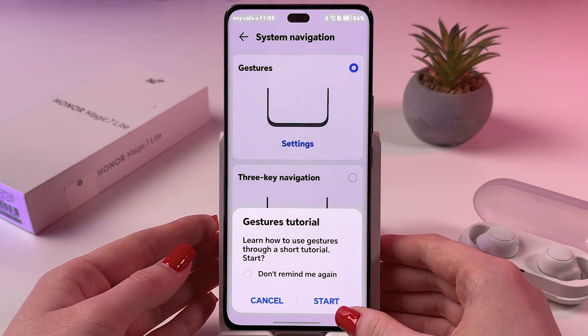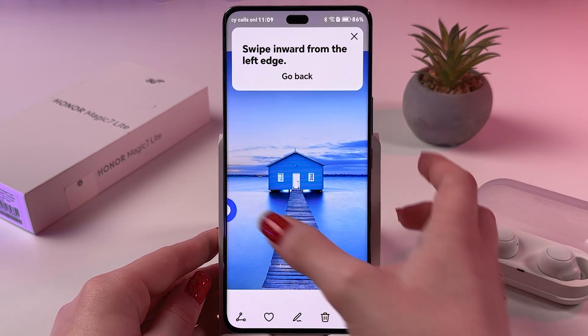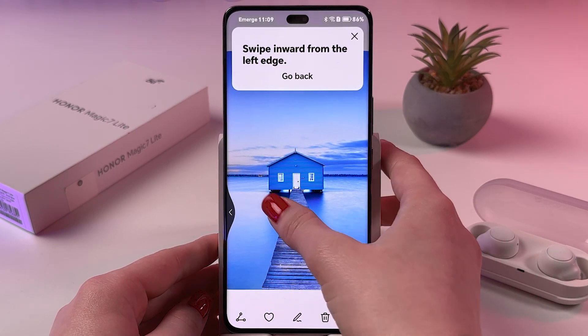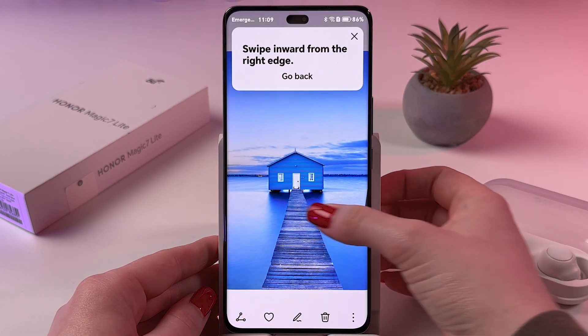Here you can also check this tutorial, so let's do it. To go back, we need to swipe inward from the left edge, and the same we can do from the right edge. Here it is.